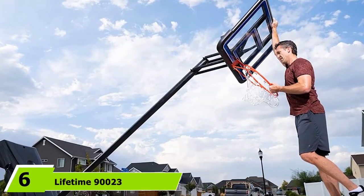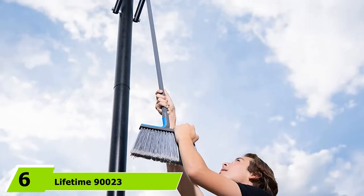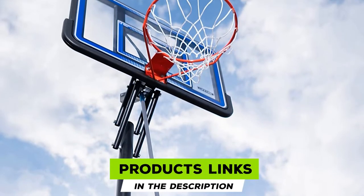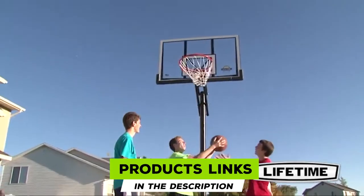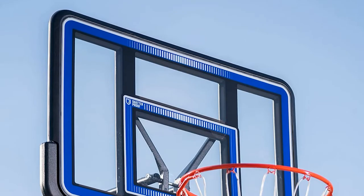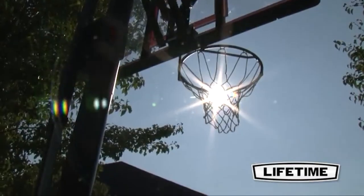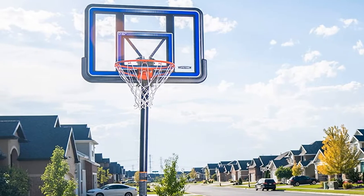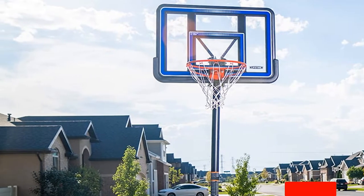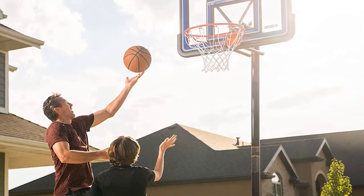The number six position is dominated by the Lifetime 90023 Portable Backboard Basketball System. This portable basketball system features a 44-inch acrylic backboard that supports a standard rim and can be adjusted to various heights. The height adjustment mechanism does require a pole or broom to operate, so it isn't as easy to use as other systems, but it can still be completed by just one person. It also features a three-piece pole system that is three inches in diameter, giving players a relatively stable hoop for a quick pickup game in the driveway or street.